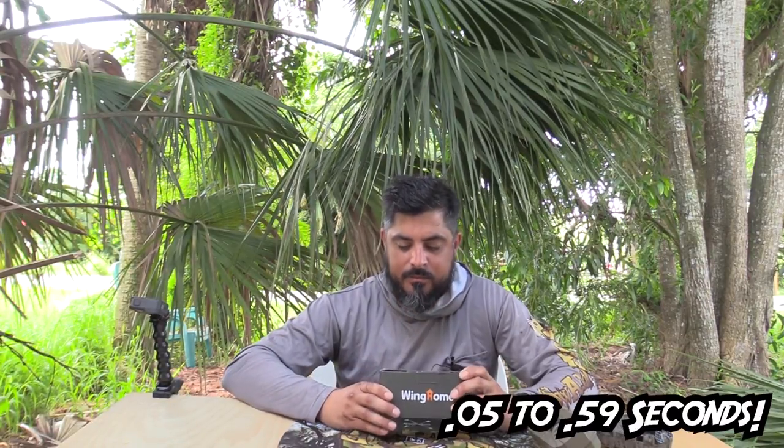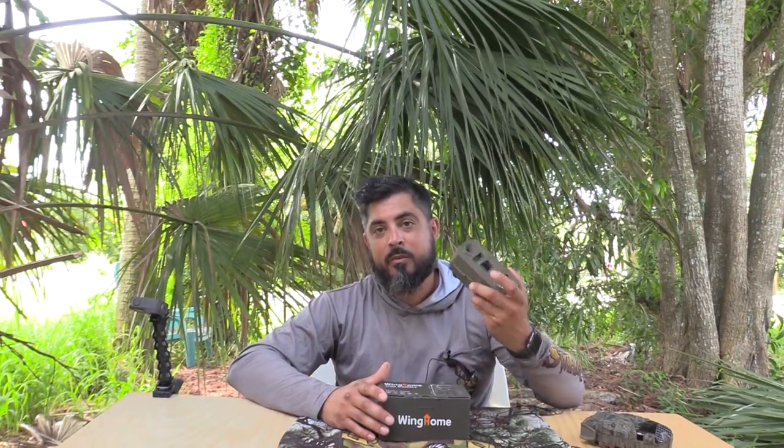That's a really cool feature because if you want to see which way the animals are coming from and going, it's always really good to have video. You can also change the video length from five seconds up to 30 seconds. It also has a very wide angle — about 100 degrees — which is pretty amazing. In the particular spot I put it, you can actually see both sides of the trail, which is awesome. With the cheaper cameras you're only getting a smaller picture window, so the wide angle is very nice.